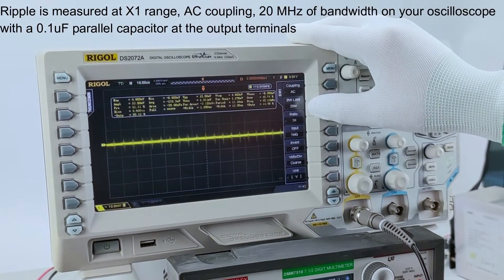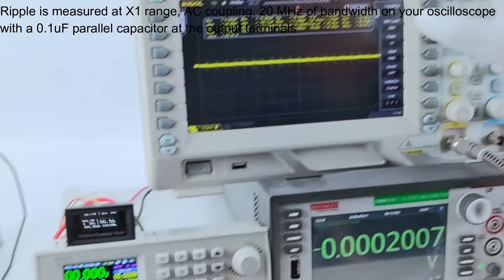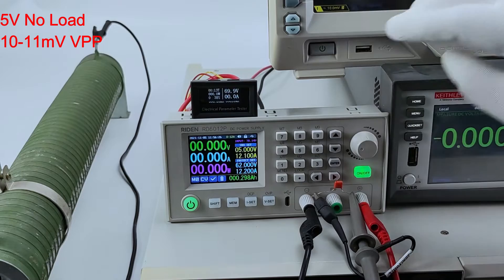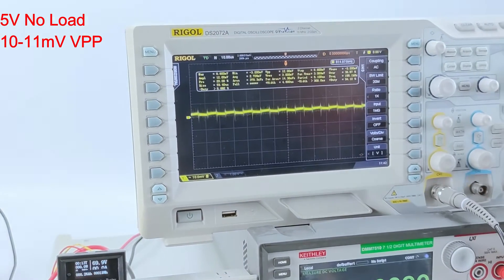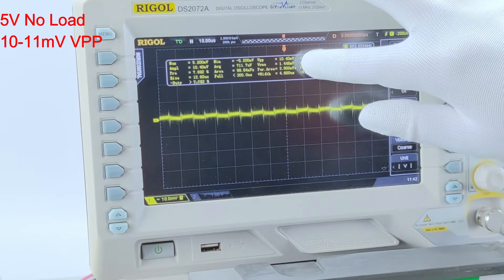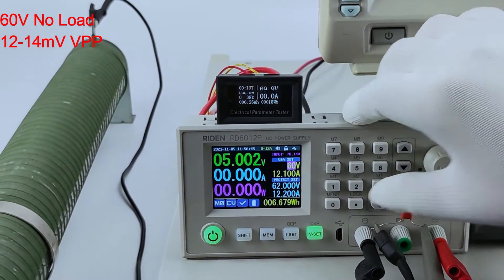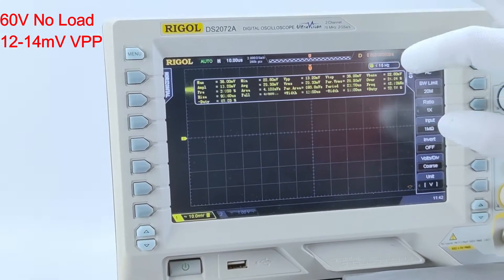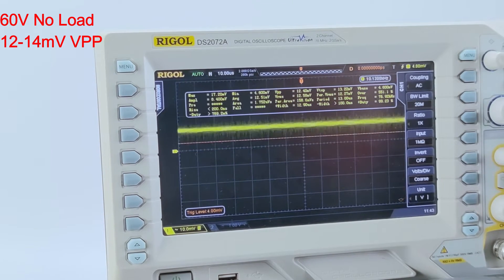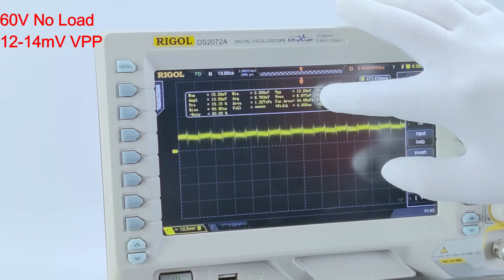It is AC coupling, 20 megahertz, and one times range with one megaohm input. Now we set 5V without load and turn on the output. You can see the output ripple is about 10–11 millivolt. We set it to 60V — now you can see it is about 12–13 millivolt VPP ripple.